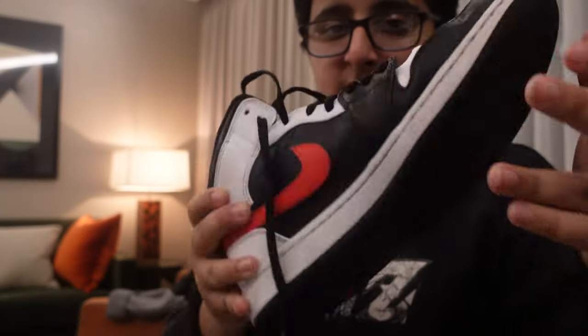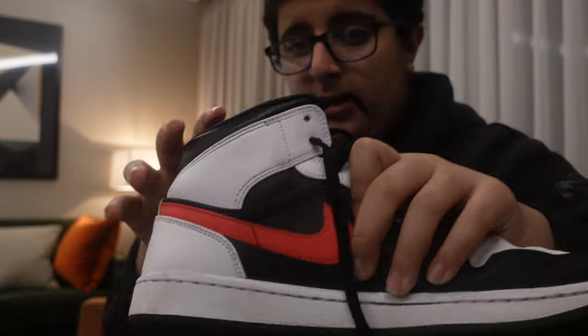The last shoe review I did was with these shoes. I actually like these shoes, but I've already had them for a few months. Now I'm going to do a shoe review on some new shoes.